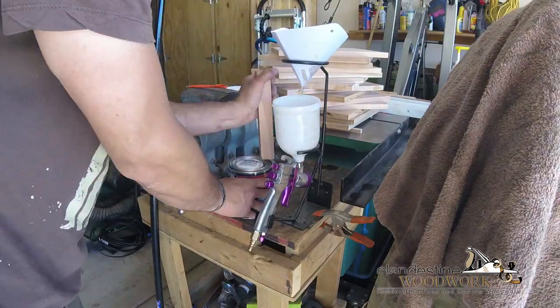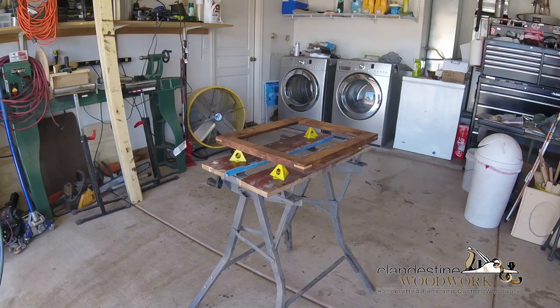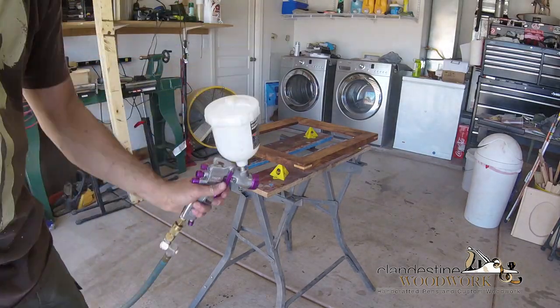That's brushing lacquer - I thinned it out and it sprays just fine. I have since switched to actual spray lacquer though; it's a lot easier to buy gallons from Sherwin-Williams.